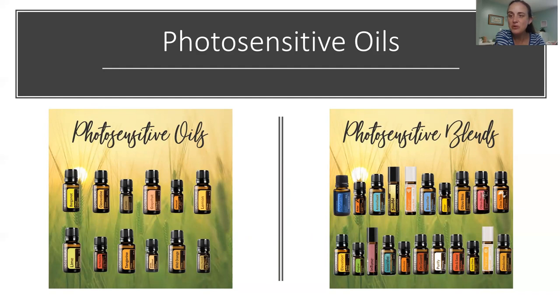There are oils that are photosensitive, meaning they make it more likely for you to get a sunburn if you have them on your skin. Basically it's anything with citrus in it. If you look at the single oils on the left, those are all citrus oils, and the ones on the right are blends that contain those oils. Interestingly, it's not all citrus oils — cumin is on the list too, which is very interesting. In summertime, if you use any of these regularly, just make sure you're not applying them to your chest, forehead, or other areas likely to get sunburned. Apply them somewhere not typically exposed to sun, like your wrists or behind your ears.